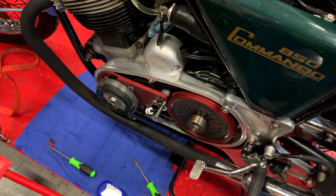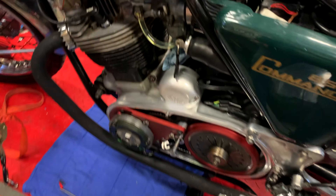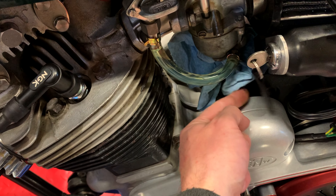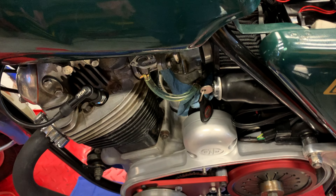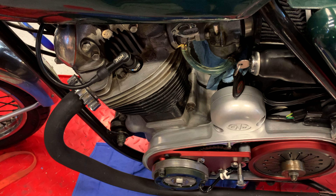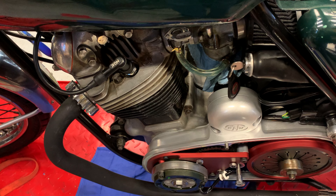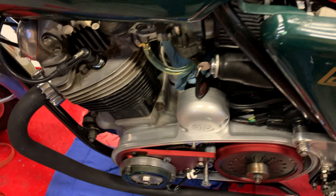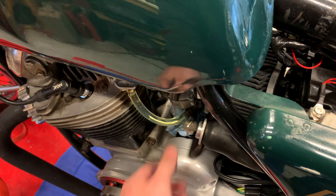I'm going to go ahead and start it up right now. Yes, there's a little gas leak here — this bike hasn't really been run for about six months, so I need to pull the carbs off, but I'm going to try and get this done before I do that. Let's go ahead and key on.